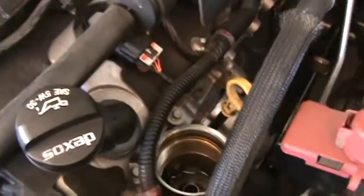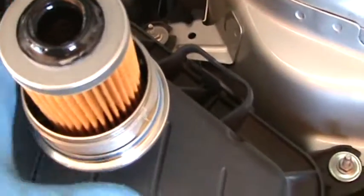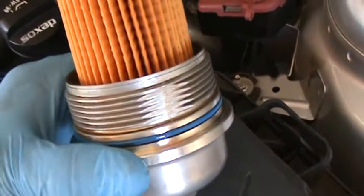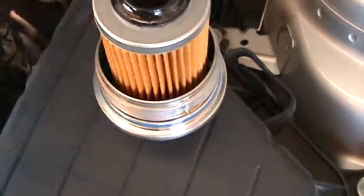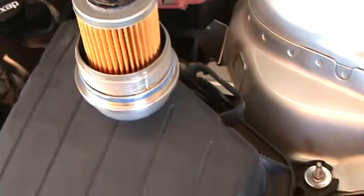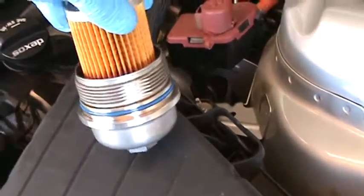Then come up here to remove this — it's a 15/16 right there. Just take the old filter off. The gasket comes with it; I replace it every other time. I heard from Chevrolet they do it about every two or three times anyway.